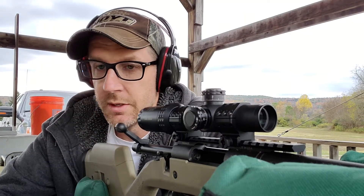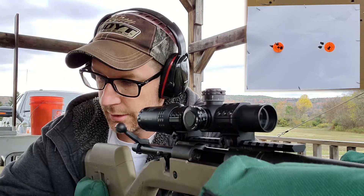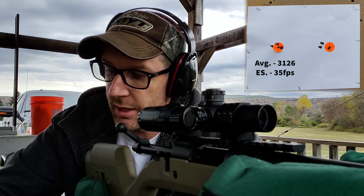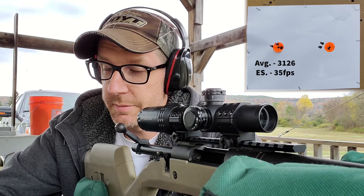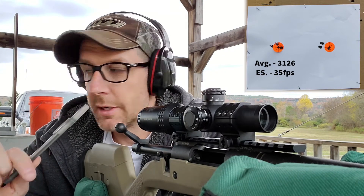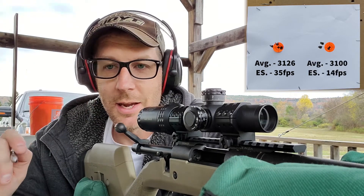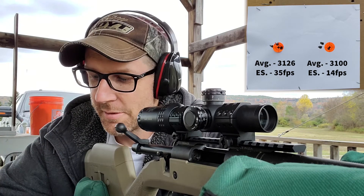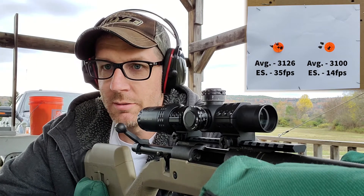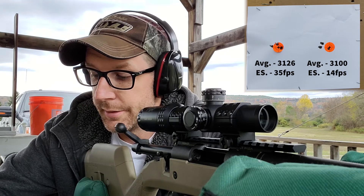All right, just a little quick math at the bench. Two three-shot groups. My old lot from the summer, digital scale: average velocity 3126, extreme spread 35 feet per second. The three I loaded this morning using the balance beam: average velocity 3100, which is exactly pretty much where it was when I developed this load a year ago. Extreme spread 14 — which is actually better than it was then. That's way better.